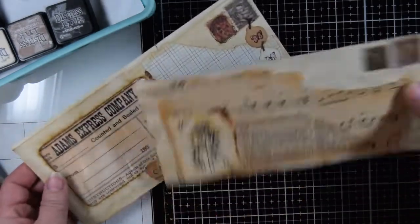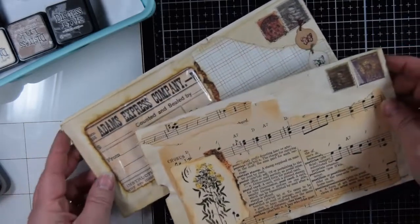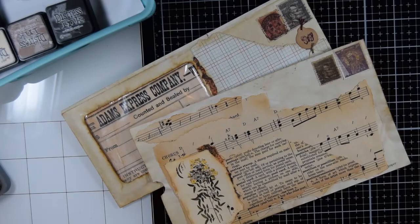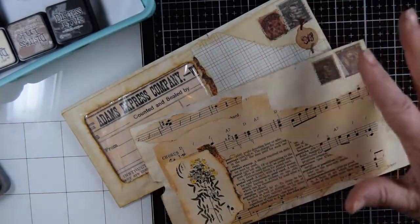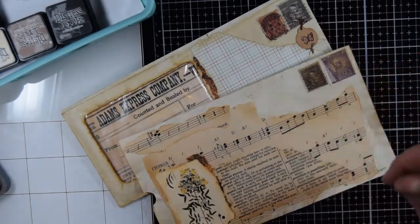I've just had fun grunging up and decorating some envelopes. At my job I open up the mail, and so sometimes I come across envelopes that are very interesting, or I see potential in them. So I thought, I'm going to bring these envelopes home and see what I can do with them.